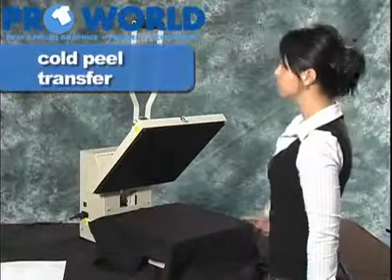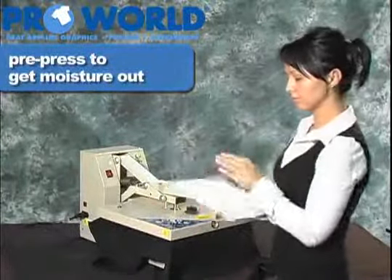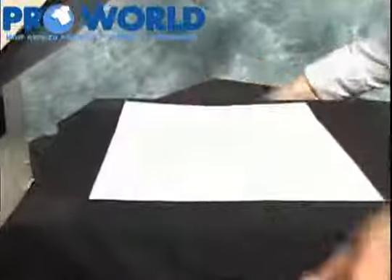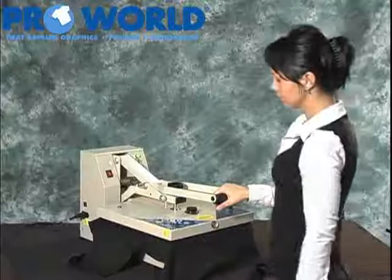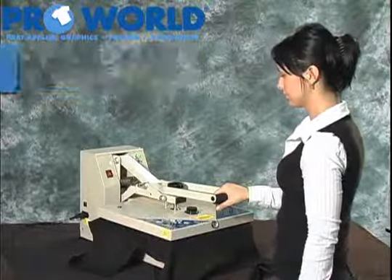With a cold peel application, stand in front of the press. For this example, we're using a medium weight adult shirt. Pre-press to get the moisture out and make a smooth surface. Position the cold peel in the center of the shirt, approximately three inches below the neckline. Be sure the temperature is just about 385 degrees.